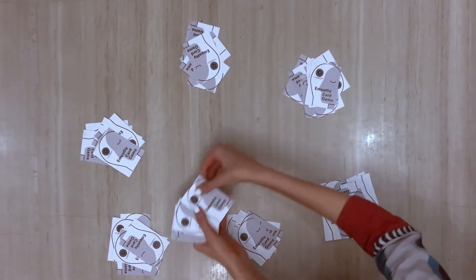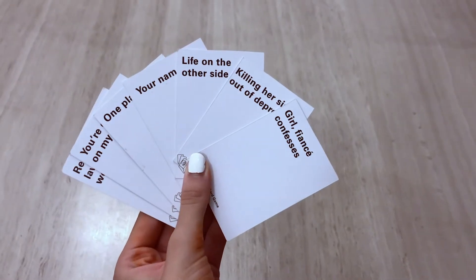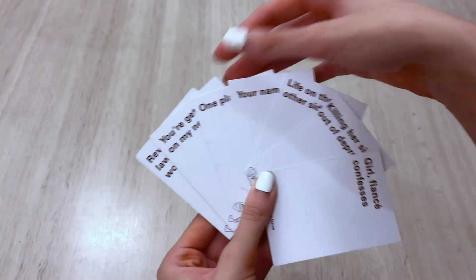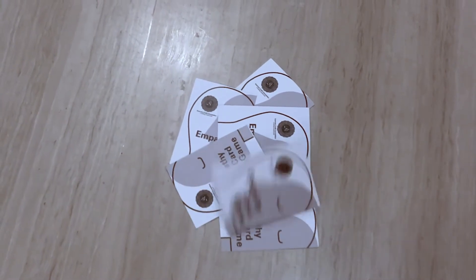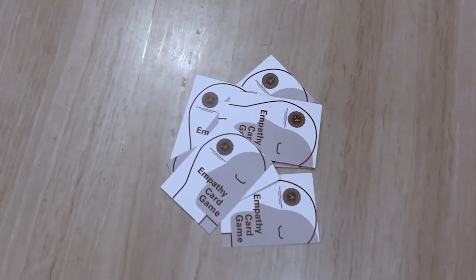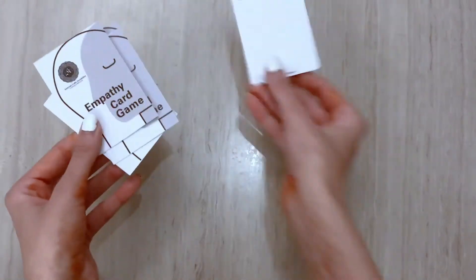Now this is where you come in — you be yourself. Answer from your heart without double thinking yourself, then choose a white card to answer the gray prompt card. You place your white card, which is your intuitive quick response, next to the gray prompt card.